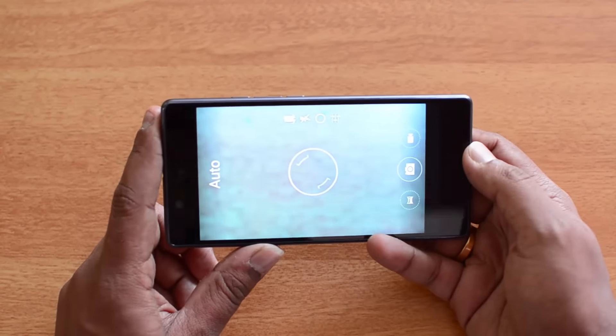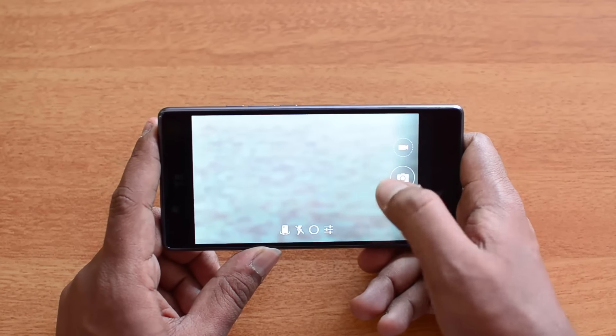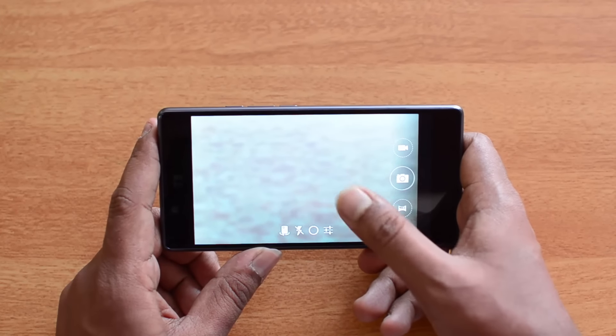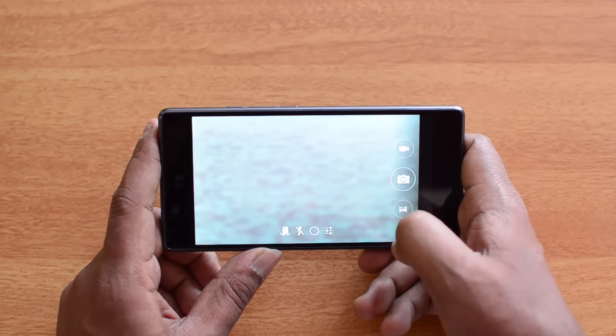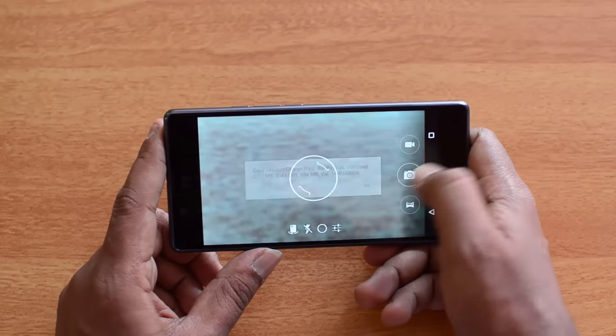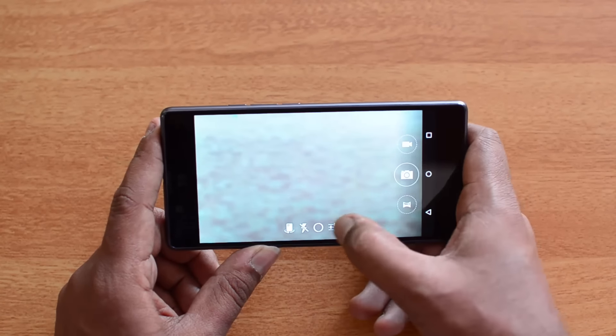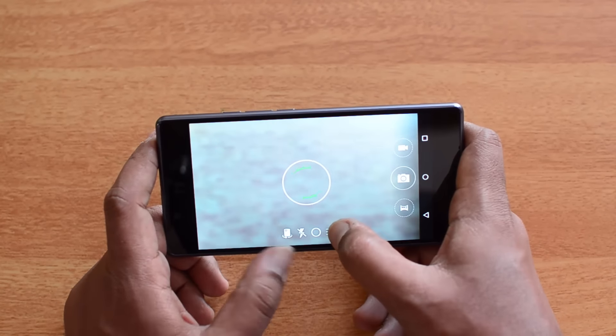Now let's open the camera interface. If you've been using Yu devices, you might already know this camera — it's the Cyanogen camera, as this device runs CyanogenOS 12.1 on top of Android 5.1. The interface is pretty simple, with three main options: video recording, panorama, and photos.